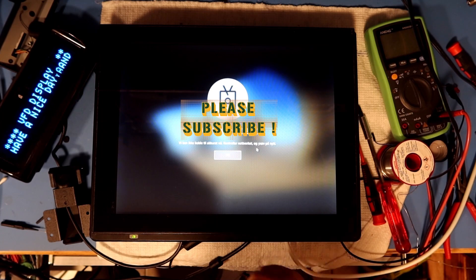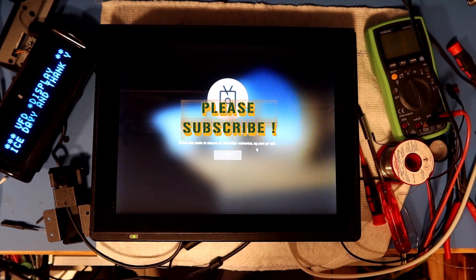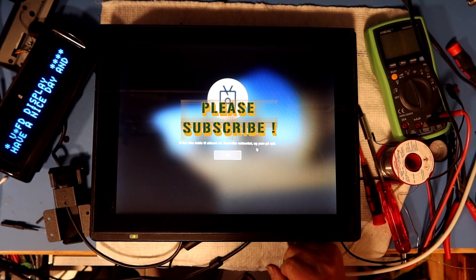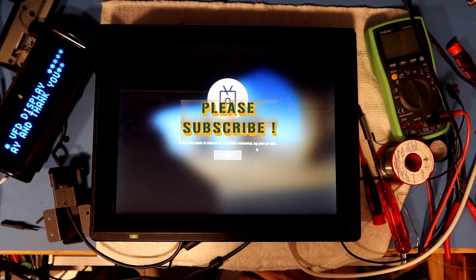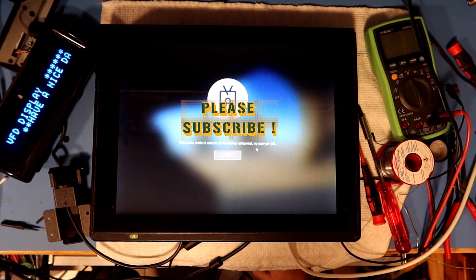Thanks for watching — this was just a short follow-up to the dumpster find to show it's still working. Hope you liked the contents. I'll put everything back together, put this in storage, and see if we can do some other fun stuff with it. Thanks for watching and see you again in my next episode.